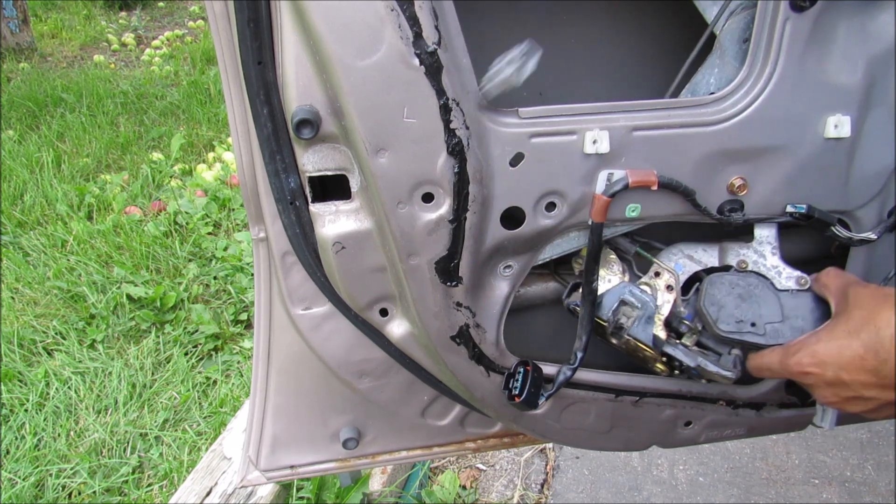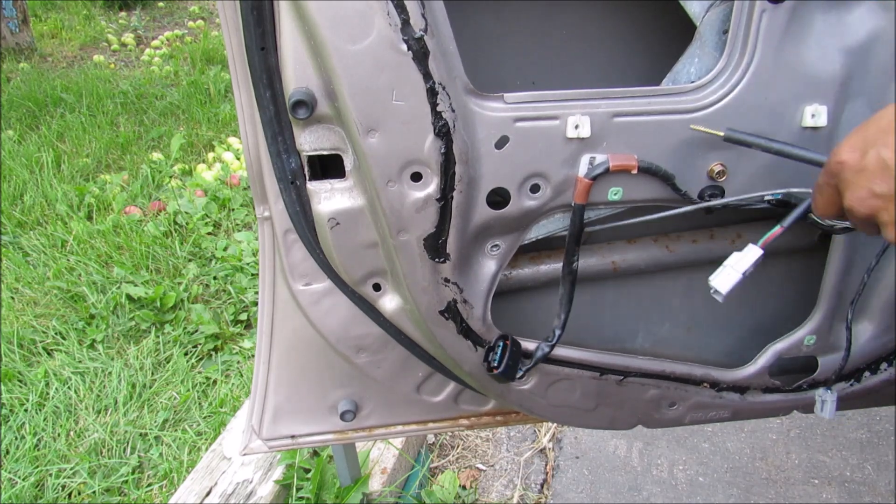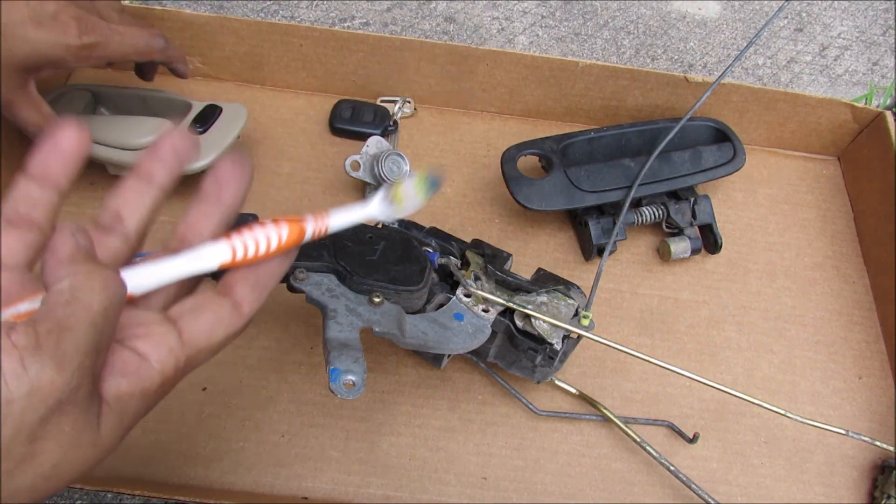Now with all the lock rods free, I can slowly jiggle the assembly out. That was not easy at all. So here we have all the components laid out from the lock system.